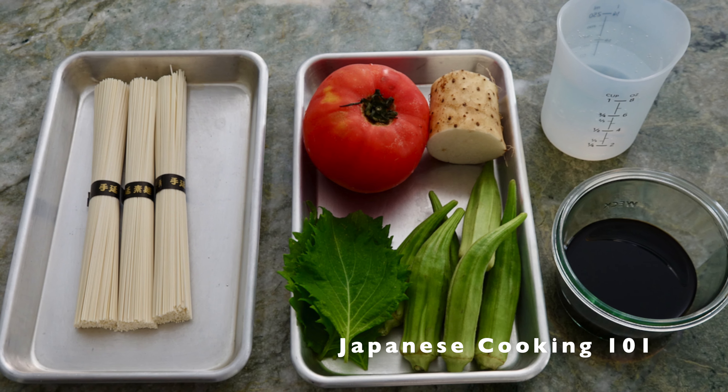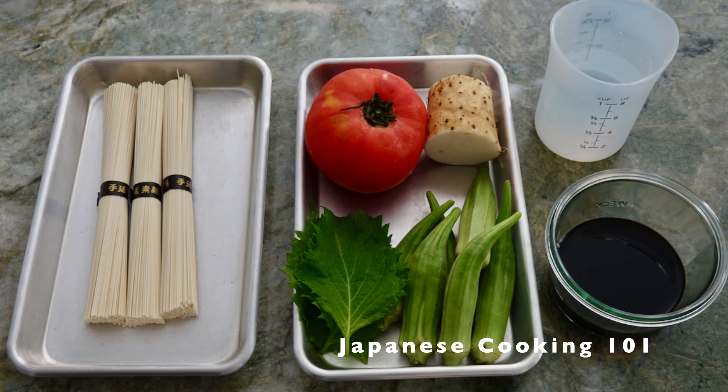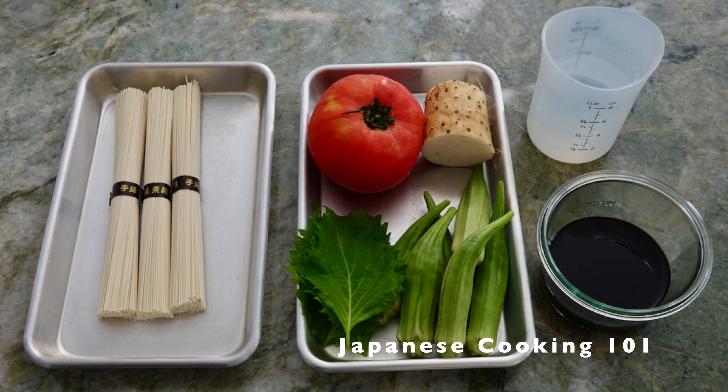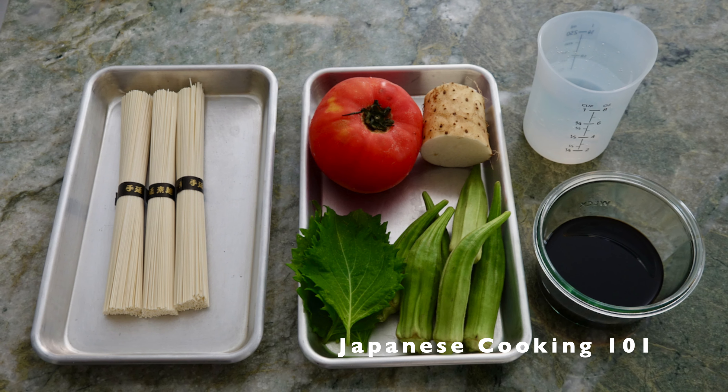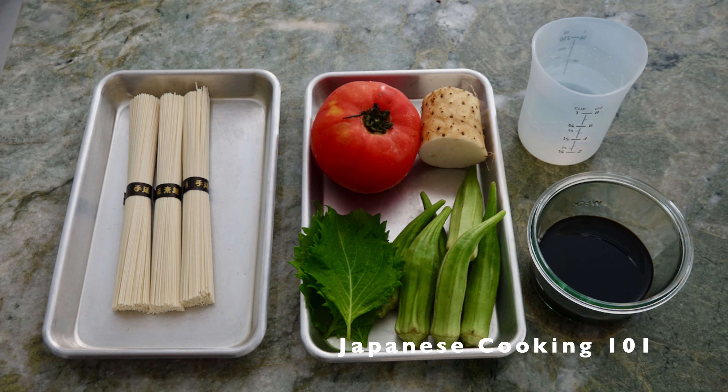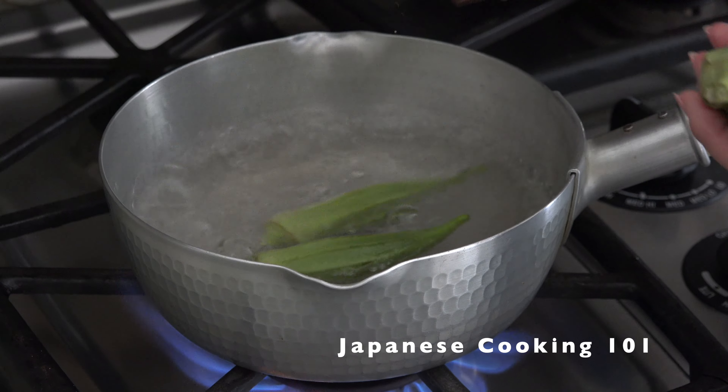Somen are Japanese dried vermicelli noodles made from wheat flour. For the topping we use some colorful vegetables that are in season. For more information and a complete recipe, please visit our website, JapaneseCooking101.com.